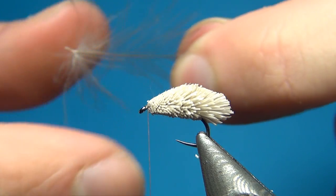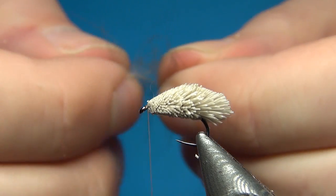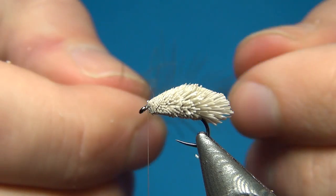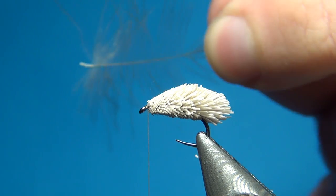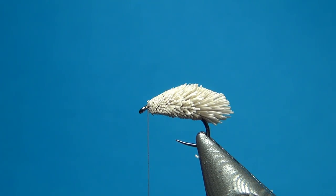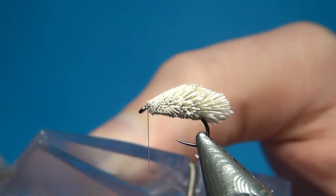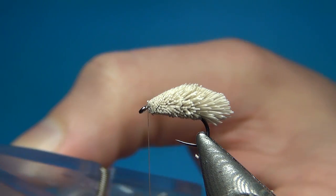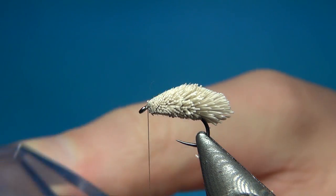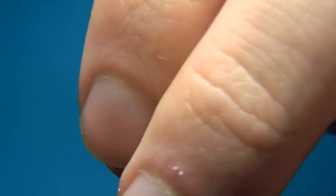These feathers are quite small and are this nice dark brown — or black as they call it, though it is more like a dark grey. Using the magic tool to get all the fibers aligned, cut them off quite close to the stem. This is all you need on this small size.